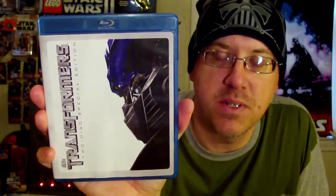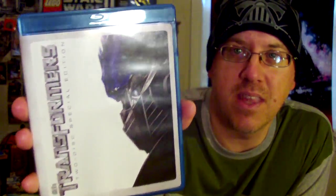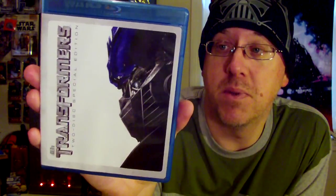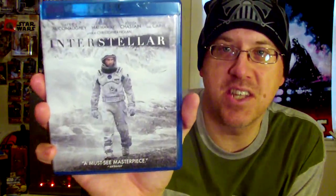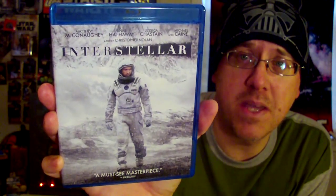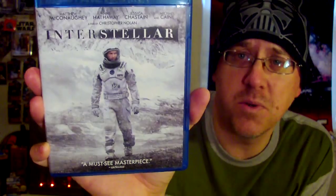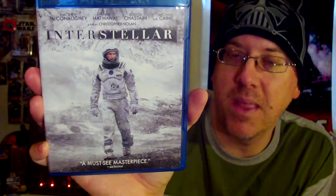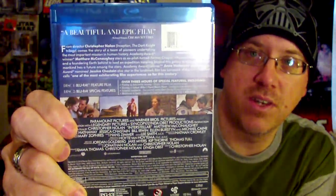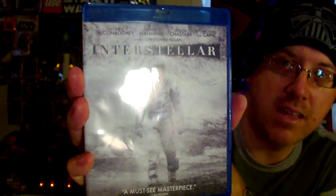I grabbed the first Transformers film by Michael Bay super cheap — in my opinion it's the only good one in the series, the others changed too many things. I'm a Transformers fanboy but I did enjoy the first one. I also picked up Interstellar for six bucks — had to have it. It's a great space odyssey film, very reminiscent of 2001: A Space Odyssey. Christopher Nolan did a great job and Matthew McConaughey's acting is superb.